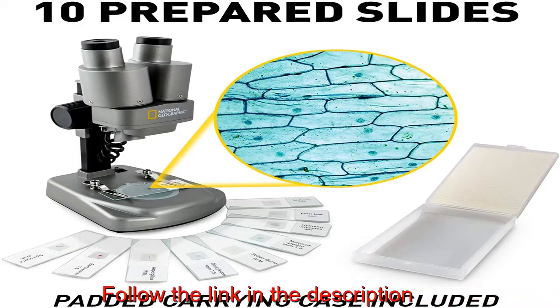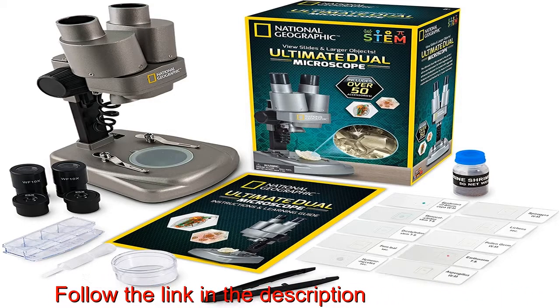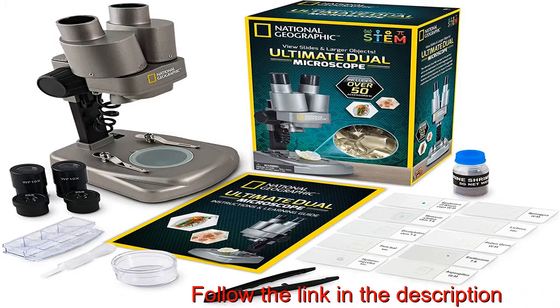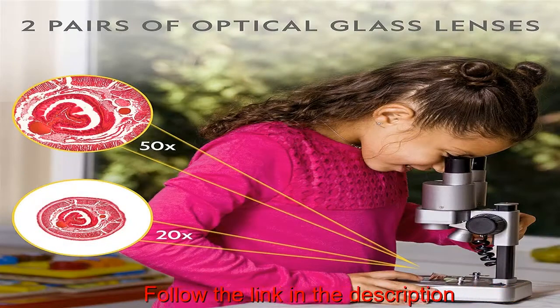The perfect STEM activity for boys and girls. Over 50 accessories included. Explore a curated set of 10 prepared slides with a range of biological specimens, then create your own with the included blank slides and covers, tweezers, and an eyedropper.